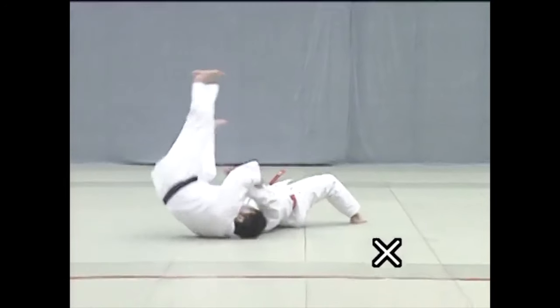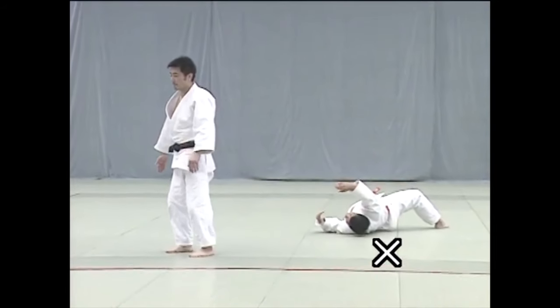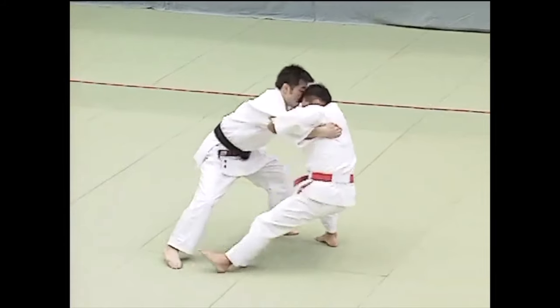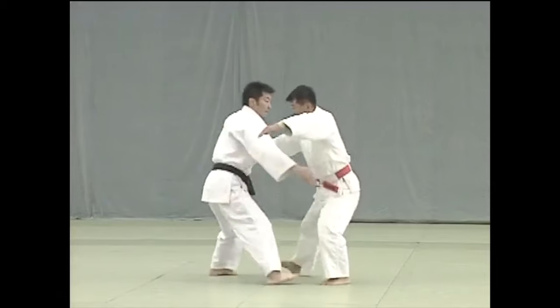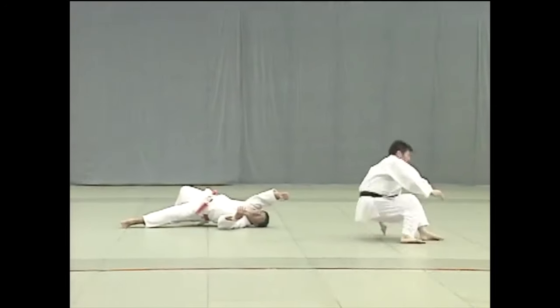In my case it was uchimata, but here you see the same thing where you pull and the other person goes down and back as they are trying to resist. All the fundamentals are there. It's not something I specifically practiced — it's simply something you adapt to from years of experience.